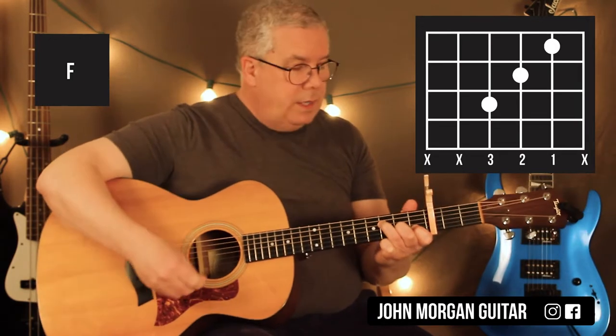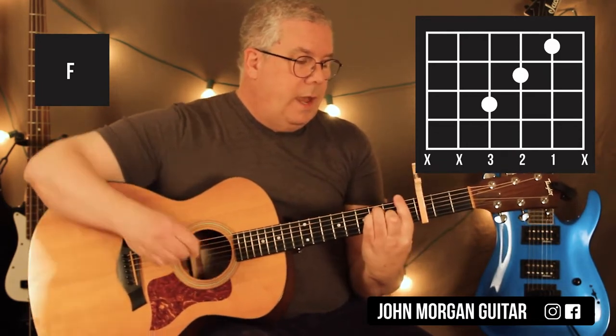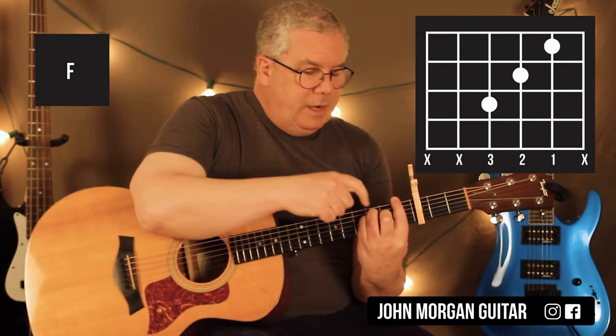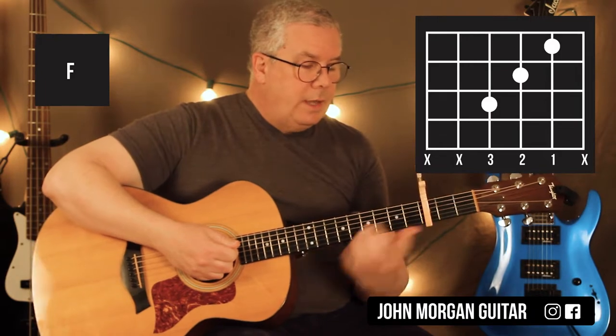If you're a beginner and that's your F chord, you can do the big giant F. You bar the whole 1st fret, and then you get the 3rd string 2nd fret, the 4th string, and the 5th string 3rd fret. And you can just move back because it's an E chord you're going to need next.